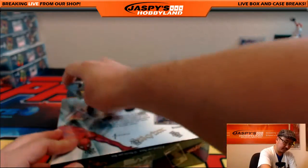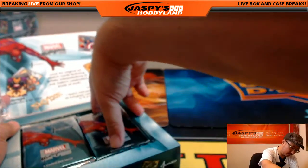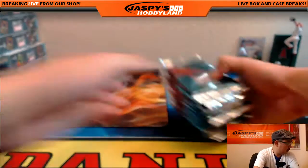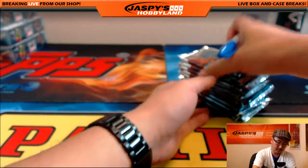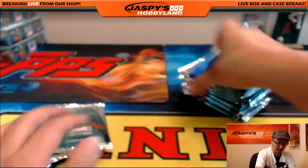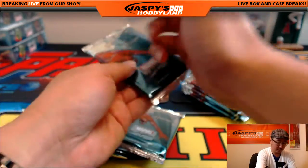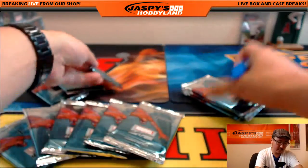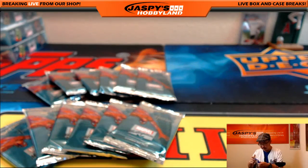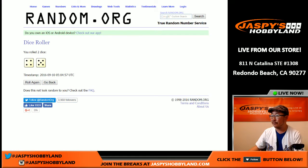Let's open this up, number the packs, and then we'll randomize the names and see what happens. There's 12 right there. All right. So now let's hit that and then we'll go this nine times — four and a five, nine times. One, two, three, four, five, six, seven, eight, and nine.